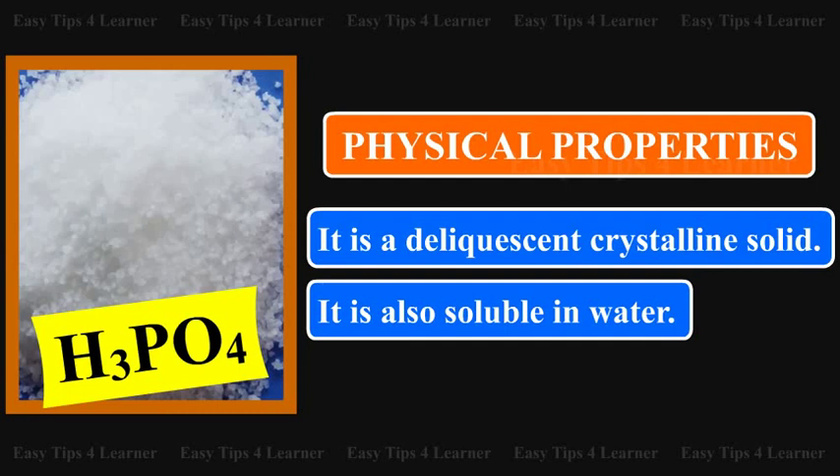Physical Properties: It is a deliquescent crystalline solid. It is soluble in water.